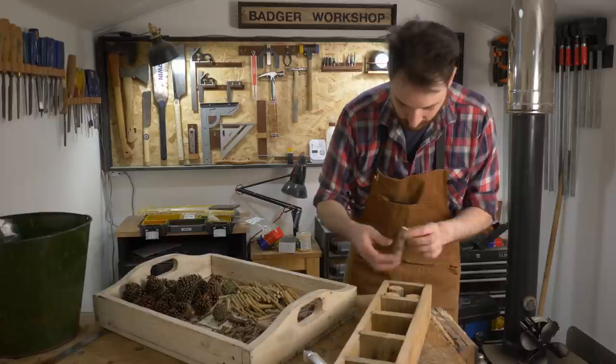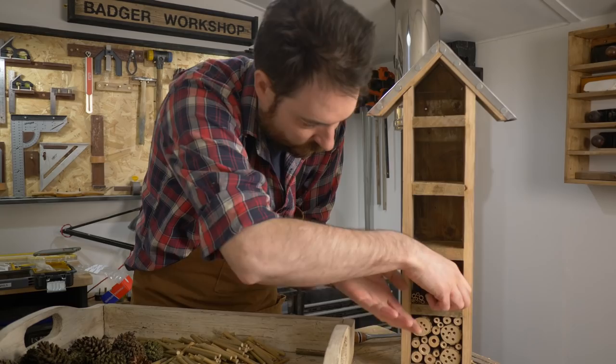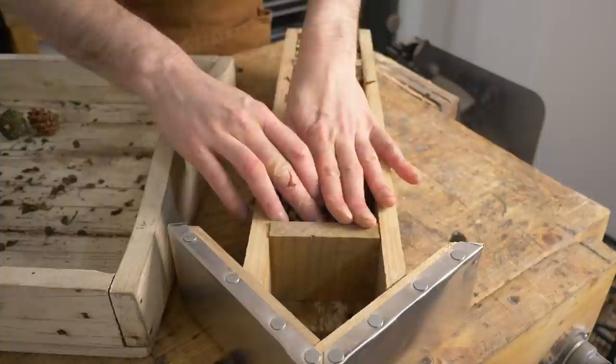Now I can start filling it up. I start with all the bits cut to length — sticks in the bottom, then the reeds, then the bamboo. I want everything nice and tight so nothing falls out, so I really wedge everything in. The pinecones went in next and then the last thing was those wood shavings.